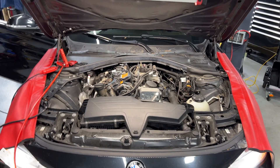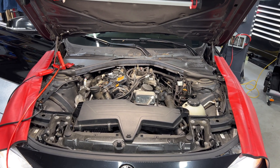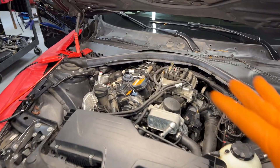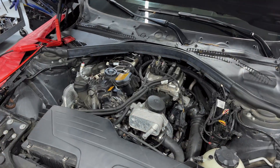Hey guys, welcome back to the channel. I have another interesting video here - this is a 2013 328 with an N26 engine. I'm going to do another video here; we got a lean condition that I might want to share with you guys. I will be doing that test, but right now what I'm doing is a test on the door locks for this vehicle.